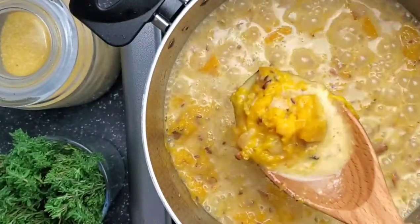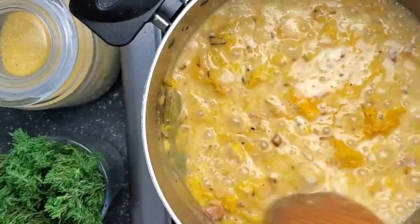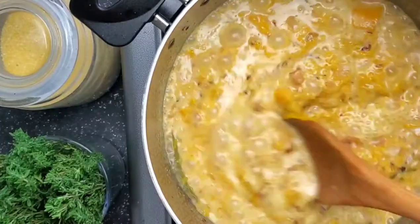Now it's time to get to the grits portion. You want some big chunks of pumpkin and some smaller chunks of pumpkin, because you want this dish to have some texture.